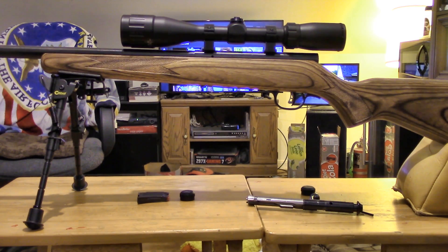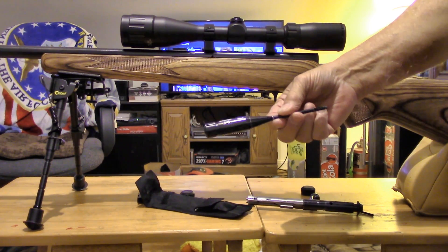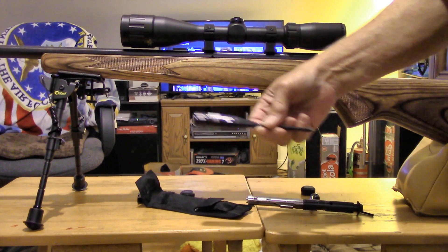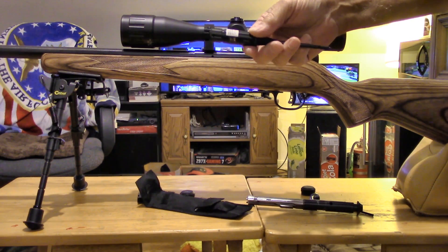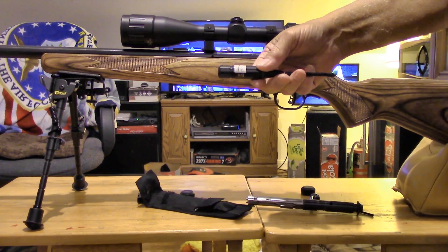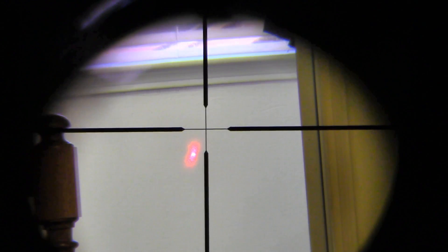Now I have a little device here — a laser that most people use for bore sighting rifles. This thing will get you close to the paper. I'll poke it in the barrel, turn it on, and take a look down the scope. I'll try to set the camera up so you can see what it looks like down the scope. Getting the camera straight enough on the scope is sort of difficult, but you can see the red dot on the wall down there — that's my laser — and you can see the crosshairs.